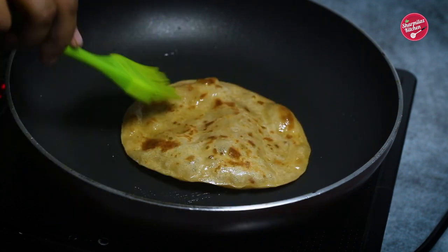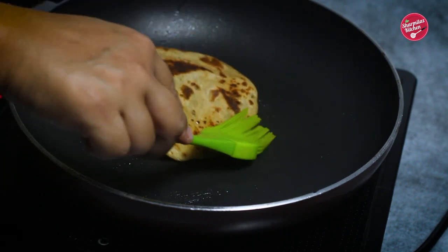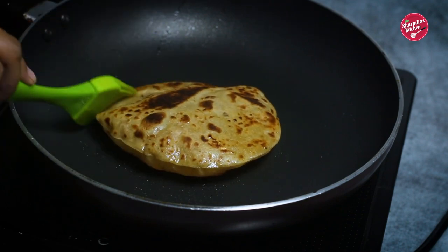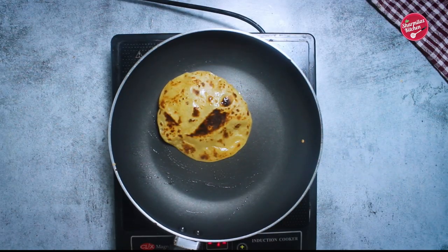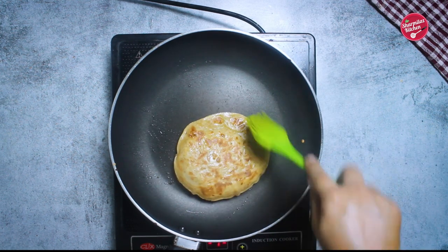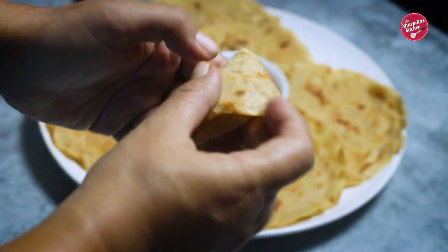Apply a little more oil and flip the paratha again. Finally the paratha puffed up very nicely as you can see. Making the paratha puff up is really tricky and honestly not all the parathas will swell up like this.